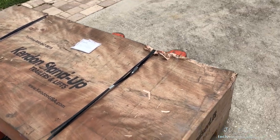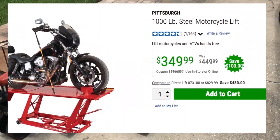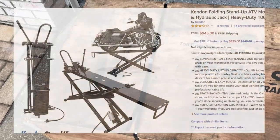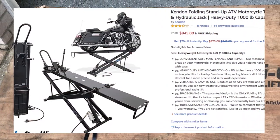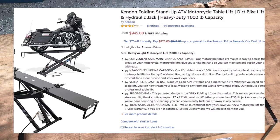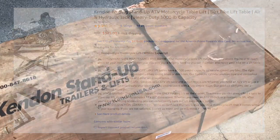The story begins: I was about 10 seconds away from picking up the Harbor Freight motorcycle lift with its yearly coupon — made in a small village called Pittsburgh, just outside of Beijing — when I came across an advert for a Kendon folding stand-up motorcycle table lift. The folding stand-up immediately caught my eye because the idea of putting it away when done is quite intriguing if you don't have tons of garage space.